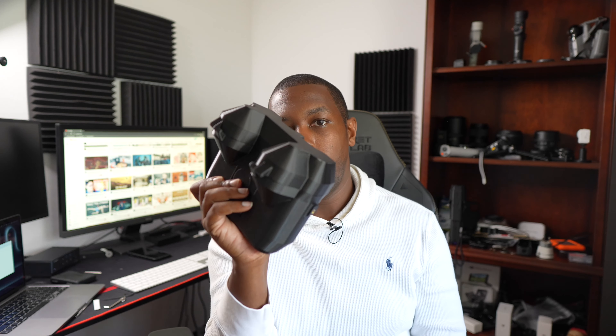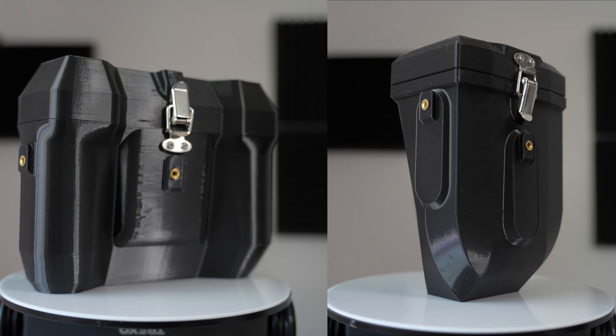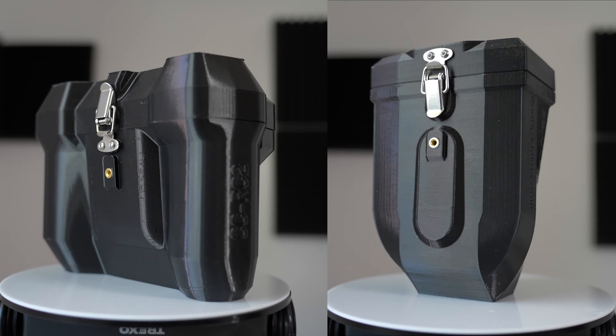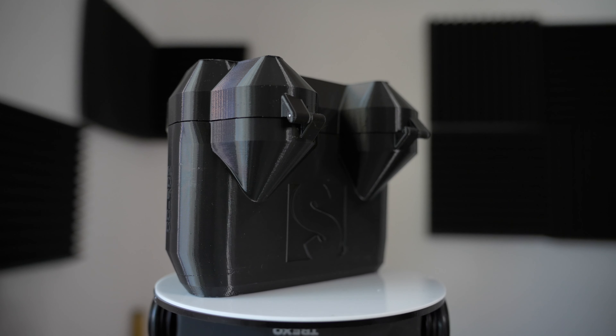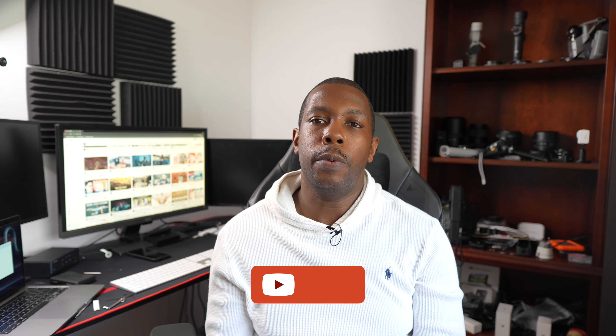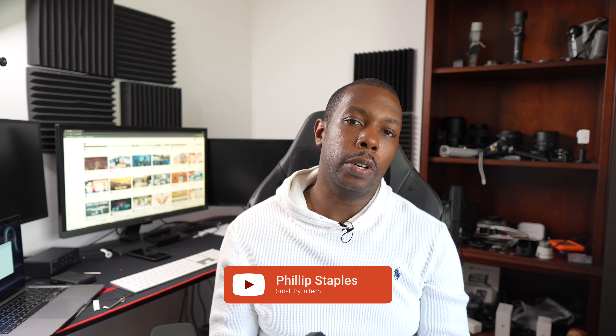Hey drone flyers, you might want to check this video out. I have two new cases from Scotty Make Stuff and I'll show you what's in these cases. Welcome back to the channel — we have new accessories for your DJI Mini Pro, either the three or four. We have the case for the controller and the case for the drone. Let me show you what we have.